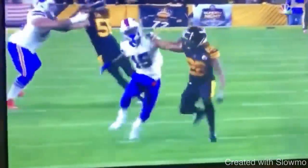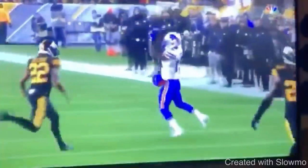He does a great job of taking the inside release, getting the DB to flip those hips, and swatting those hands off to slip back underneath.